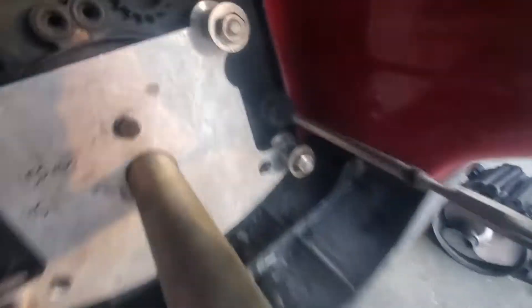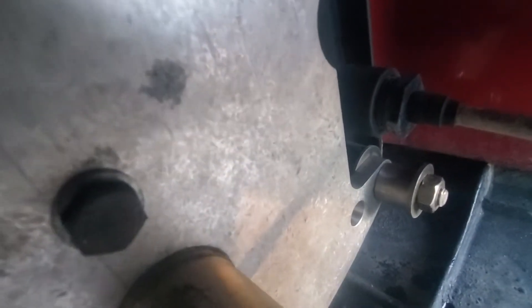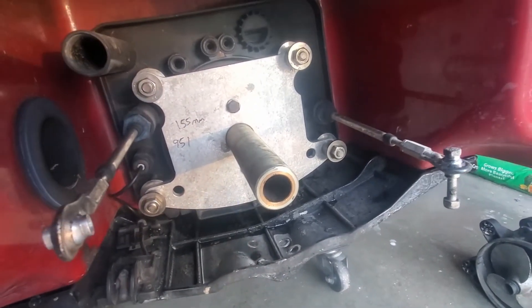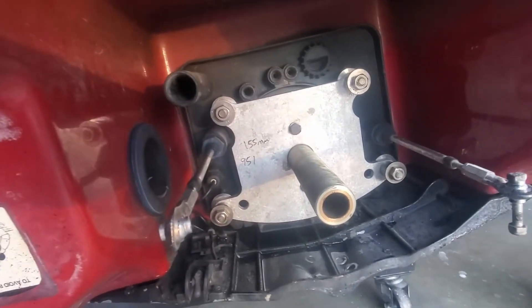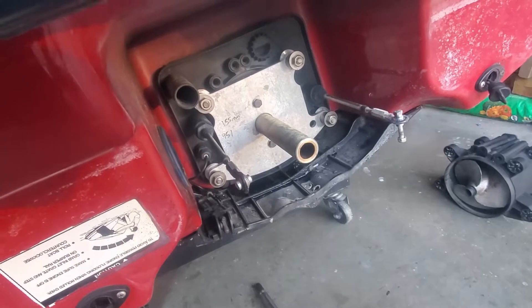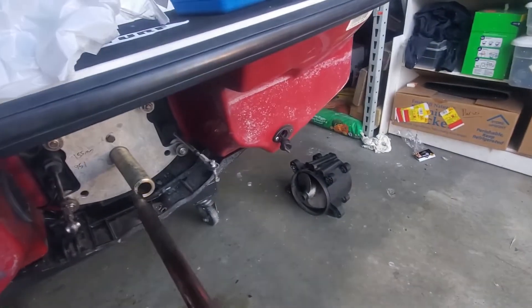I've got my spacers with the washers and the nuts so we don't have to thread the nut all the way on. That's how it bolts right up, and then you slide your shaft in the hole.